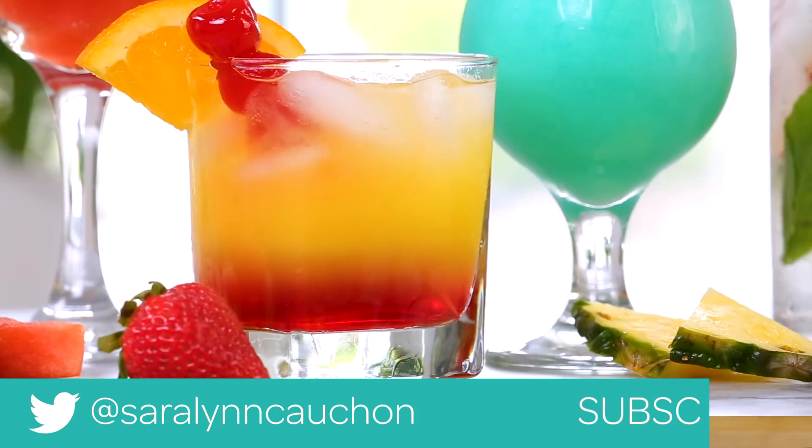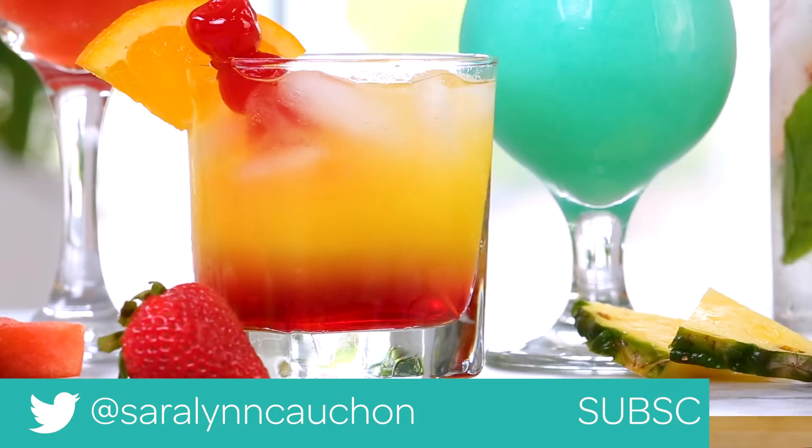I always love seeing your kitchen creations. Keep in mind, the full recipes are in the description box below, so you can take a look for them there. And finally, if you haven't already, be sure to subscribe, because there is lots more deliciousness where this came from.